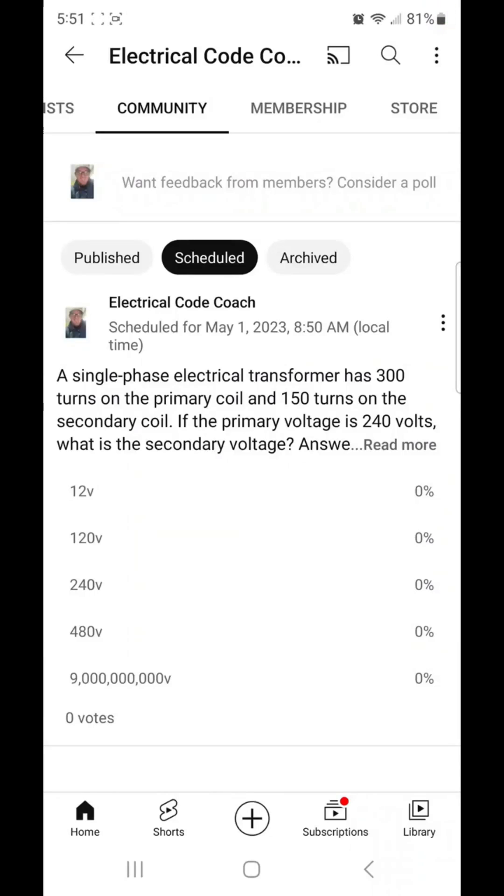Hey everyone, welcome back. I am the Electrical Code Coach and this is the electrical question of the day. A single phase electrical transformer has 300 turns on the primary coil and 150 turns on the secondary coil. If the primary voltage is 240, what is the secondary voltage?